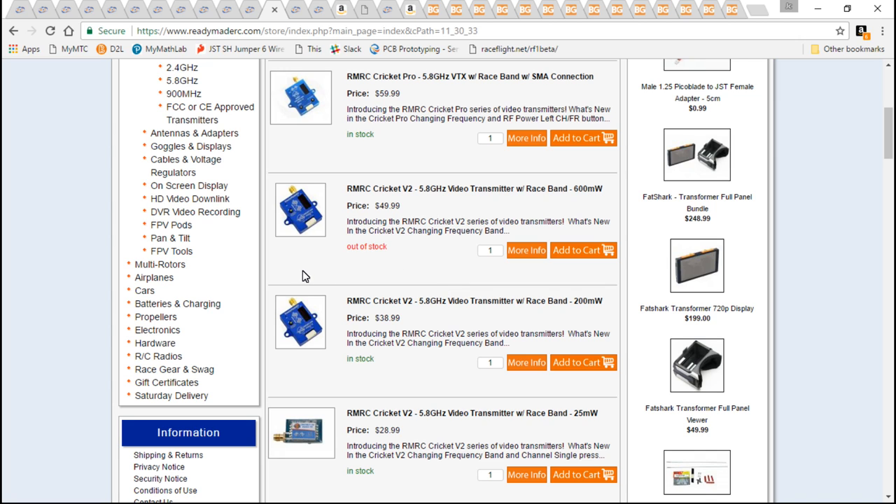This filters the voltage extremely well in the video feed, so we don't need an LC filter. So this is a great all-in-one package, and not only that, but it's going to make this build extremely clean looking.